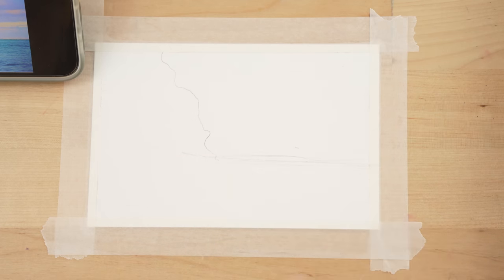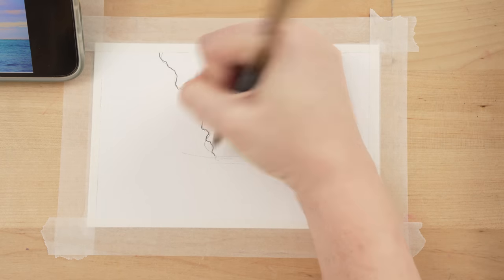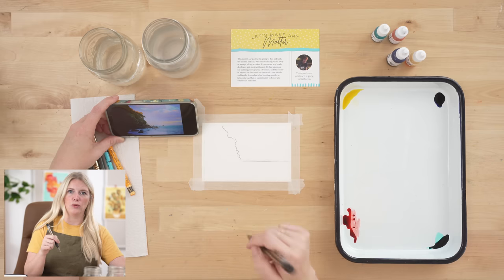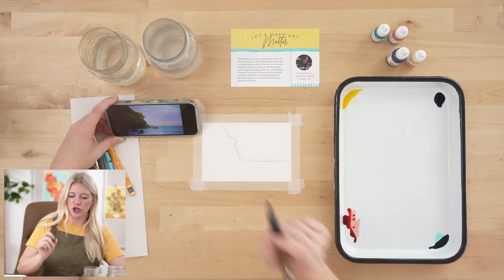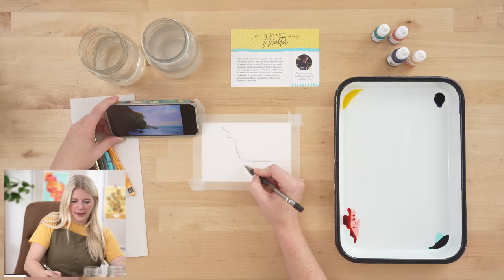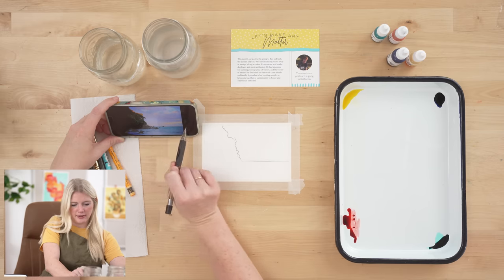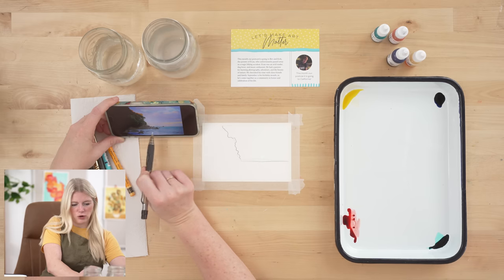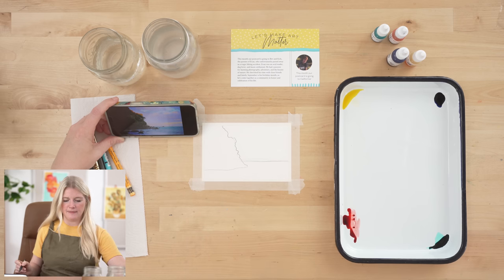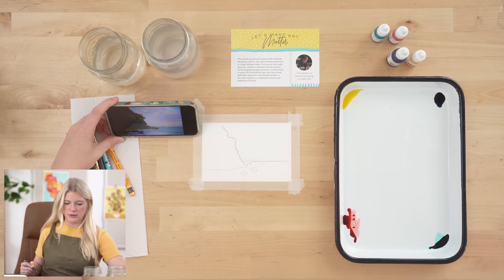I'm just doing an uneven line here. If you're doing this at home, try and draw more lightly because watercolor is transparent — dark pencil marks you will be able to see through your watercolors, which isn't necessarily bad. The horizon line is straight, but this land outcropping here is not straight — it kind of curves up and goes back in. There are some rocks but I'm not going to be too particular about them.